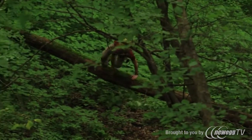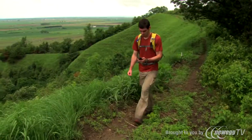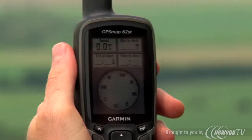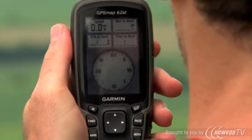With the GPSMAP 62ST, you can also customize and configure screens how you want them. There have also been some other major enhancements, including the addition of a 3-axis tilt-compensated compass that keeps your bearing even when you're not holding the device level.